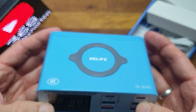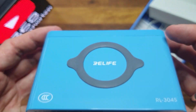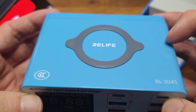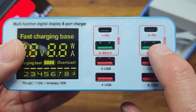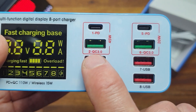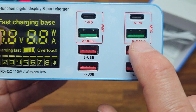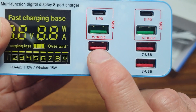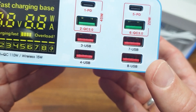The charger itself looks quite nice but still has a bit of a cheap look and feel to it. On the top we have a 15-watt Qi wireless charger supporting both iPhones and Android phones. On the front there are two power delivery ports — one supporting 45 watts and the other 20 watts. Down here we have two QC 3.0 USB charging ports that negotiate voltage and current requirements to decrease charging time. The four remaining ports are standard USB charging ports delivering up to 2.4 amps at 5 volts each.